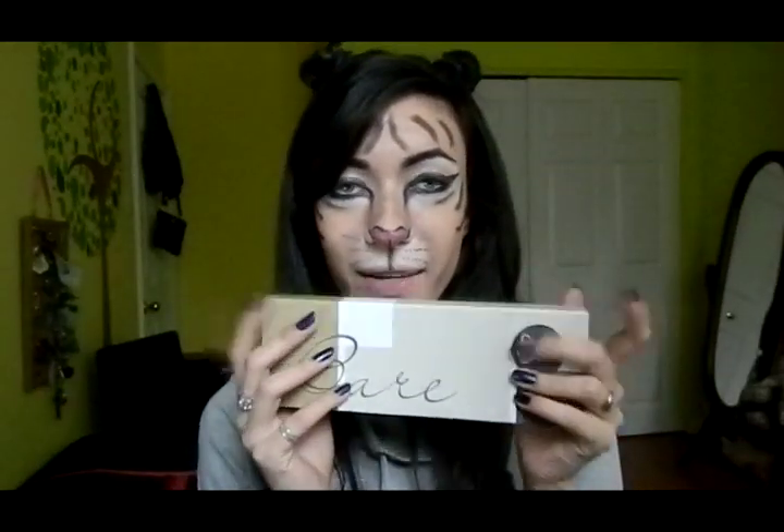Hey guys, today is another Halloween tutorial and this one is inspired by Tiger. These are my ears, as you can see. I've created this look only using the Sigma Bare Palette. I have a review on it and I'll link to it below in the description box. So yeah, it was very fun for me to do and I hope you like it. If you want to see how I did this step by step, then keep watching.